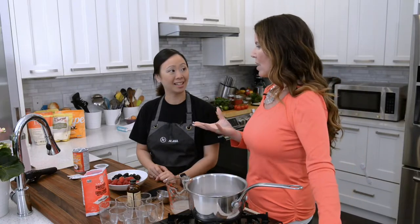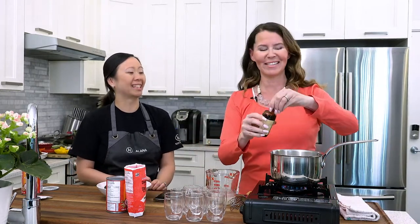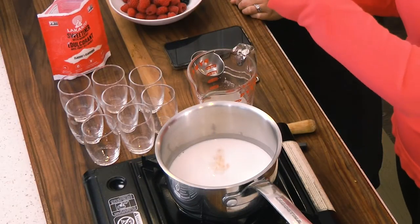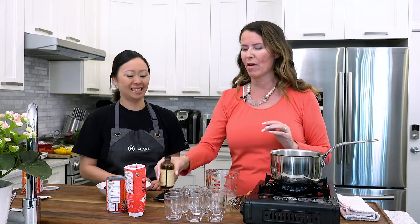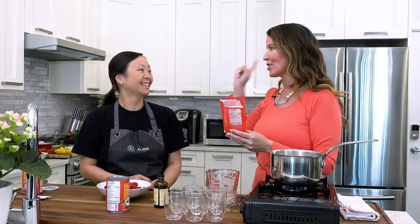Panna cotta is great because you can use a number of different creams, change the flavors — you can make it into a chocolate panna cotta. I'm using vanilla today. This is Mexican vanilla and it's actually quite expensive — about $27 a bottle. My daughter uses it in her shakes and basically dumps it in, so we hide this now. It's like top-shelf liquor — literally hidden on the top shelf of my liquor cabinet.